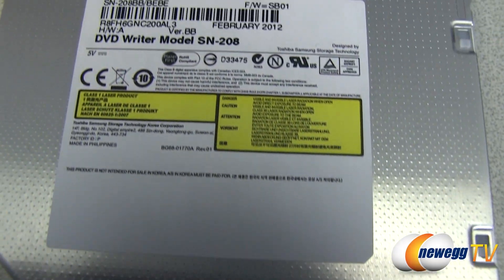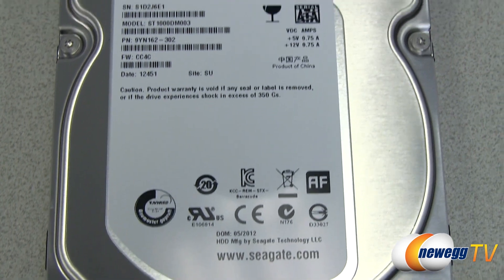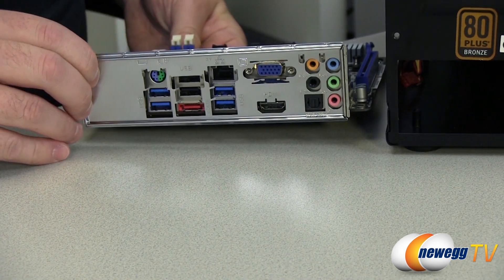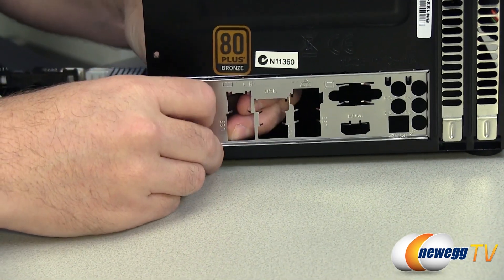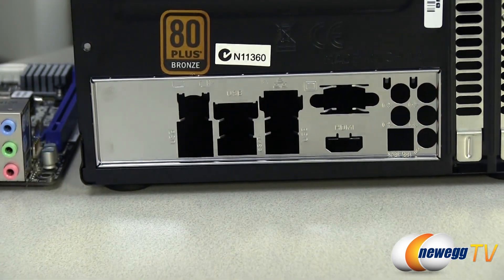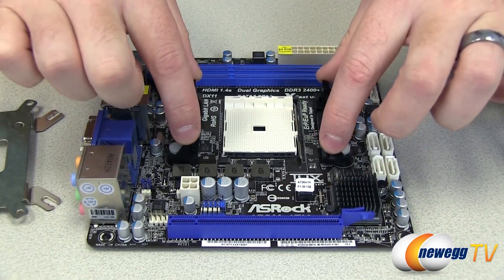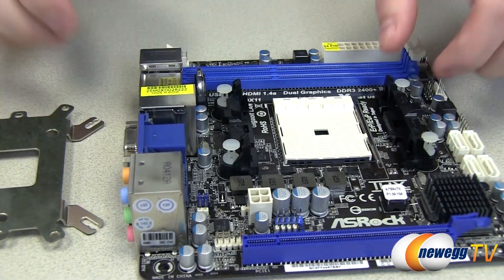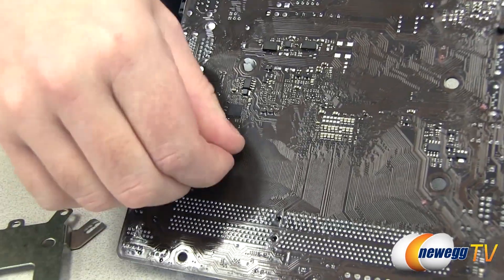I always like to start with the input-output shield for the motherboard — it's something I've forgotten in the past, and if you install an entire system and forget it, you have to uninstall everything. I'll pop out the drive cage next to give plenty of room to work inside the case. Here I'm using pliers to remove the pre-installed AMD mounting solution because we have a custom cooler to install.